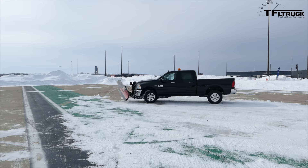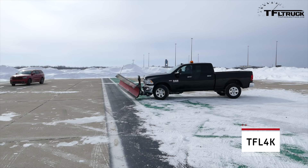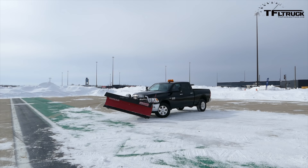Hey guys, this is Andre with Fastlane Truck, and with me is Nick Capa from Ram Truck. I've never run a snowplow before — can you teach me how to do this? Today is your lucky day. You're behind the wheel of a 2015 Ram 2500, set up with a big straight plow. It's about 700 to a thousand pounds and has the remote right here.